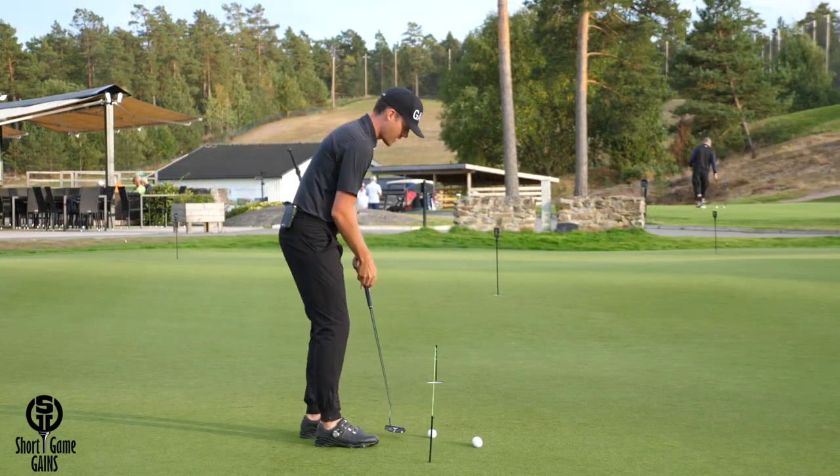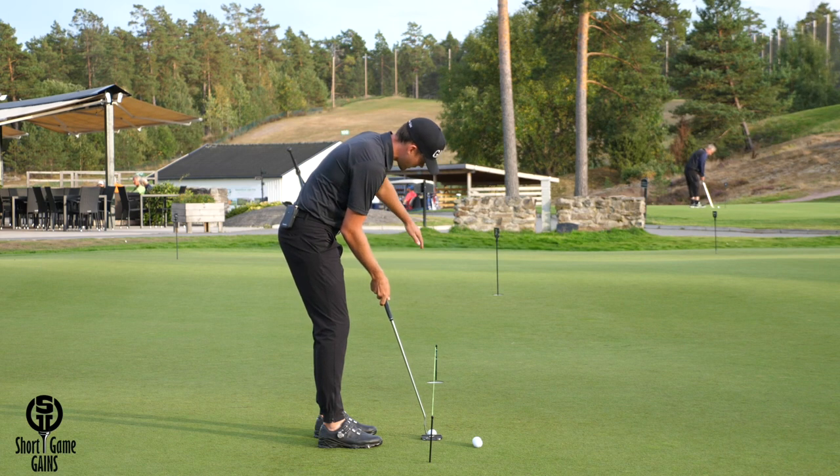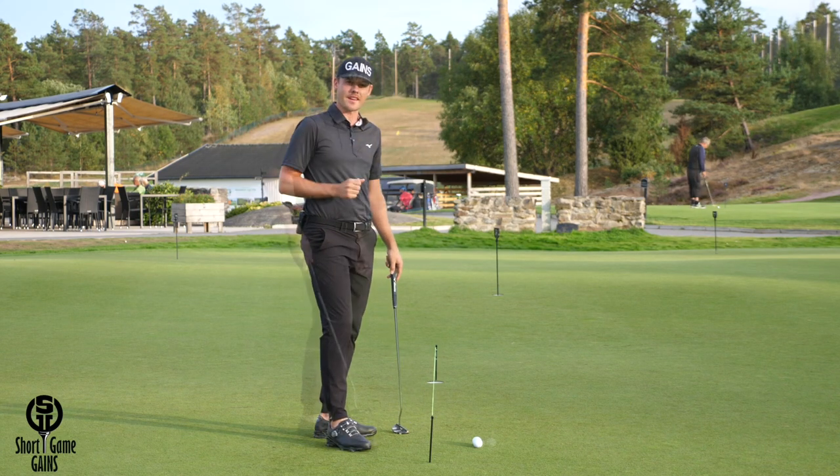The goal is to hit some putts and make sure that the ball rolls all the way underneath the string into the hole. If you're able to do that, you have started your putt right down the line.